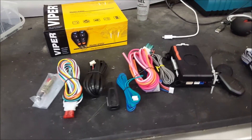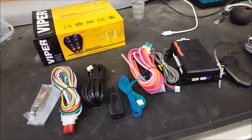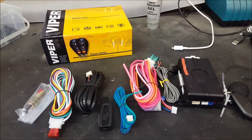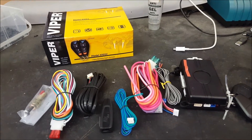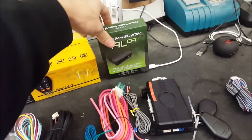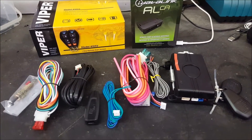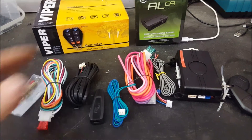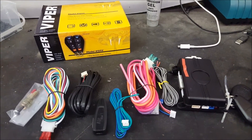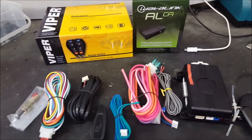Let's start with the analog starter. This has been around for quite some time and it's what people are used to seeing. Here I have a Viper 4105V — the most common and basic type of analog starter. Typically on most newer vehicles you have to add an integration module like this one from iDataLink, because most newer vehicles have factory immobilizers and this alone isn't enough to start the vehicle.